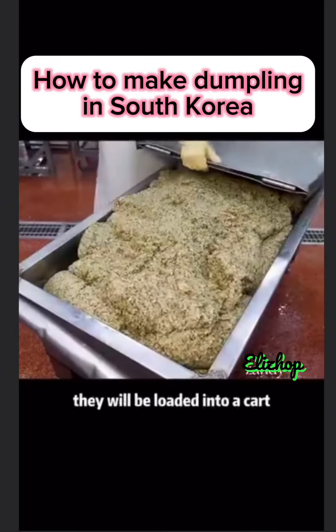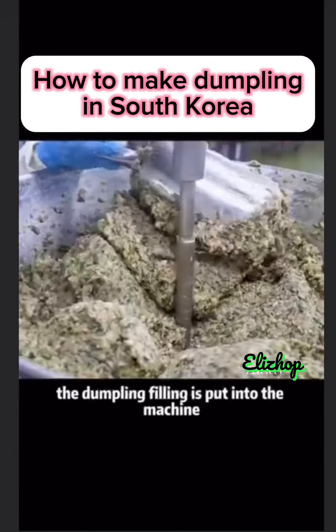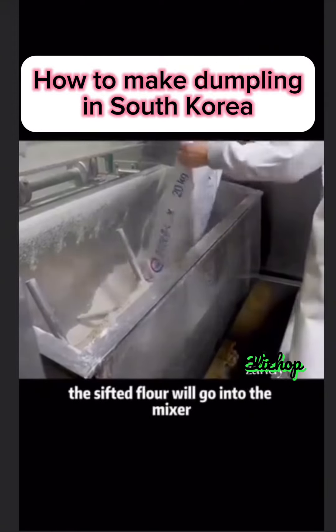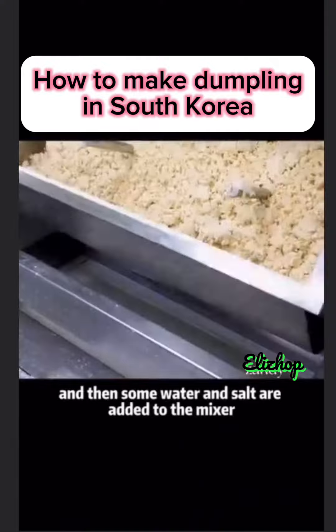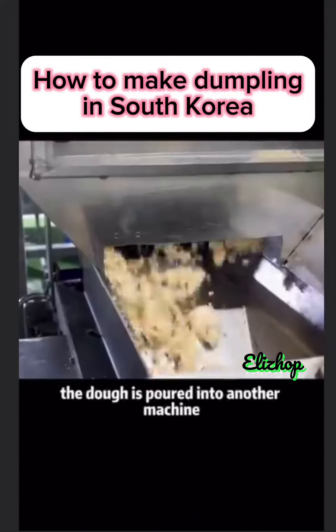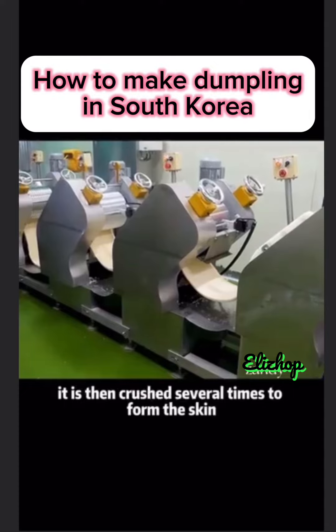They will be loaded into a cart, ready to go to the next workshop. The dumpling filling is put into the machine. The sifted flour will go into the mixer and then some water and salt are added. When the mixing is done, the dough is poured into another machine. It is then crushed several times to form the skin.